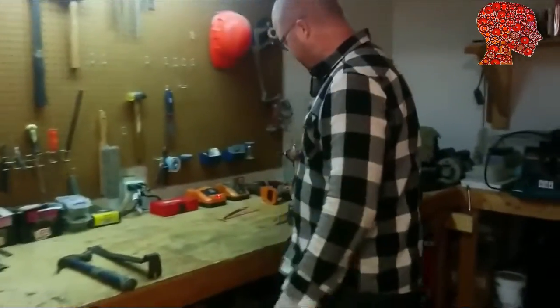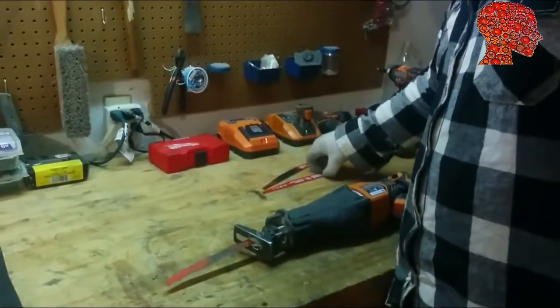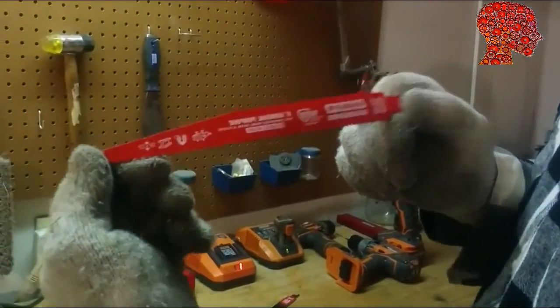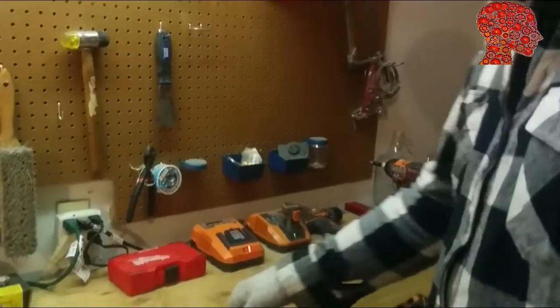What I like to use is a reciprocating saw or Sawzall. The blade you want to go with is a general purpose demolition blade. This will cut through wood, nails, plastic, steel — whatever you're trying to cut. Let me show you the trick.